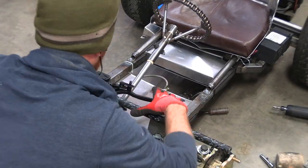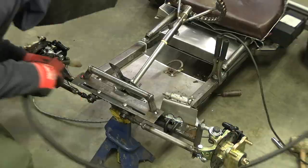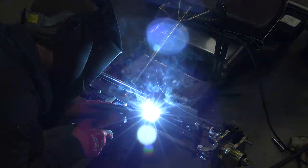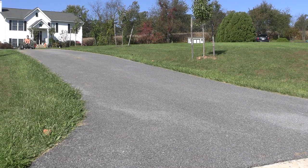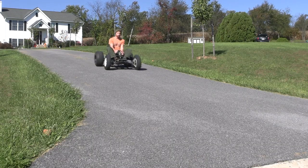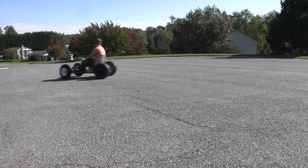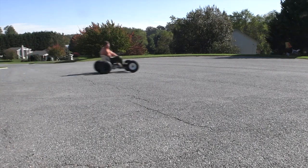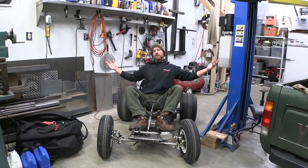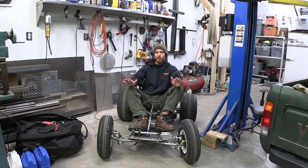I spent some time contemplating how to make a fancy pedal setup that would also press in on the brake actuator, but then I thought to myself — what are feet if not just hands with no fingers? Everything seems to be working pretty well. The throttle, the brake, and the reverse are all working flawlessly — last test drive no problems at all. We just have to add a few more details and we can take it out on the town.